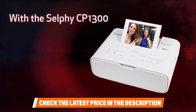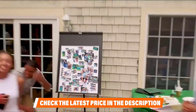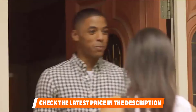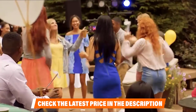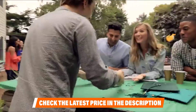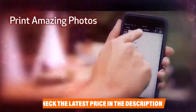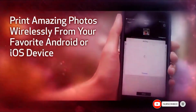The Canon Selphy CP1300 is one of the best dye sublimation printers, operating on the thermal method and using 256 shades per color with a dedicated color ink cartridge. It is also one of the best compact sublimation printers currently on the market. While the printer is suitable for commercial and business use, thanks to its slow printing speed it is best for individuals who want to print stunning photos for family and friends. Check the link in the description below.